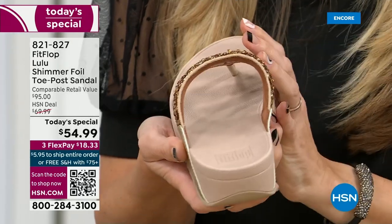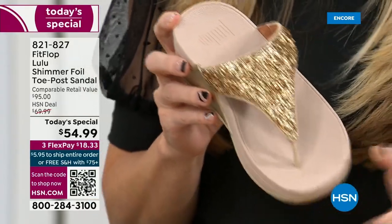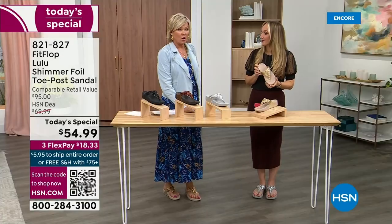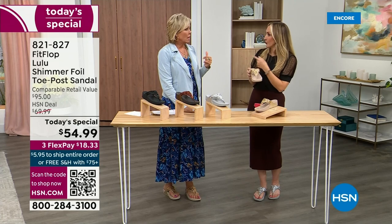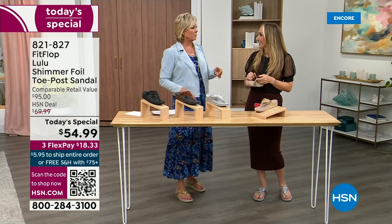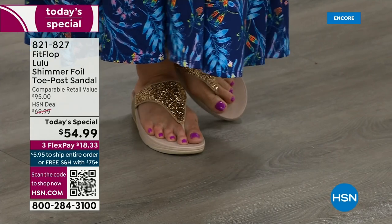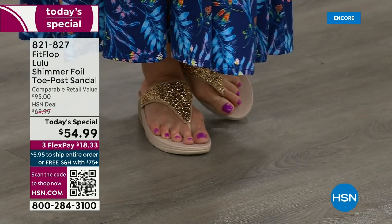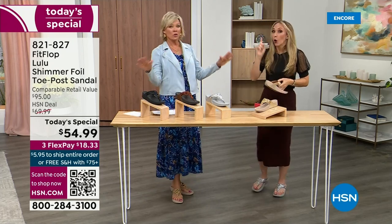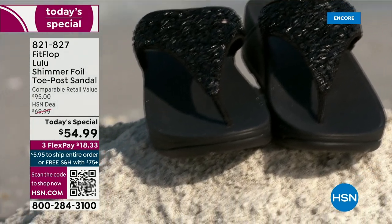A lot of people wear Fit Flops in their house as slippers. I wear these every day, all day, inside and outside. I've got Uber Knit sneakers — I'm leaving on vacation tomorrow, going skiing, and I packed my Fit Flops. The Uber Knit sneakers are the most incredibly supportive sneakers. But we're here talking summertime sandal — you're going to wear these for years. They don't wear out.